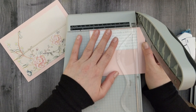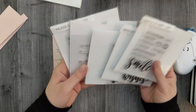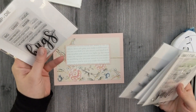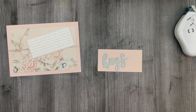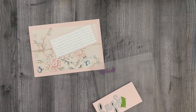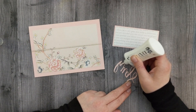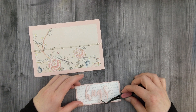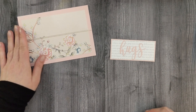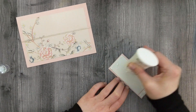I'm trying to decide what sentiment I want to use for this one, and I decided on the Gina K Designs Hugs die. I'm going to die-cut the word 'hugs' out of that same pink cardstock scrap and get it adhered down to my panel. I'll use my reverse tweezers to give me an extra hand, and then use a little bit of craft foam to pop up my sentiment and adhere that down just a little bit to the right of my card.